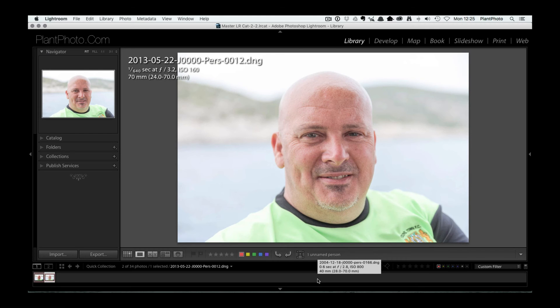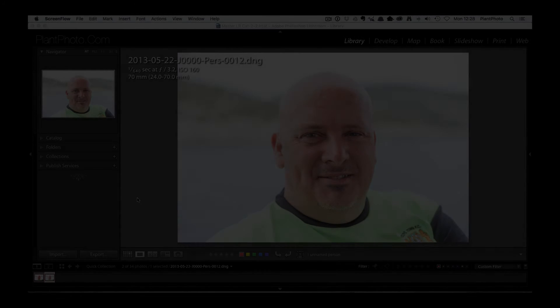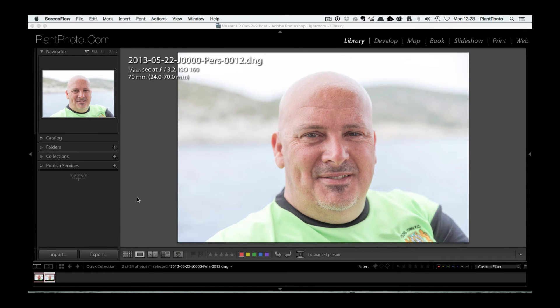Welcome back to Contrastly, my name is Simon Plant and today we're going to take a second look at ON1's new ON1 10 software and the portrait module. It must be Christmas because this month not only do you get one video, you're going to get a second one, which is this one.